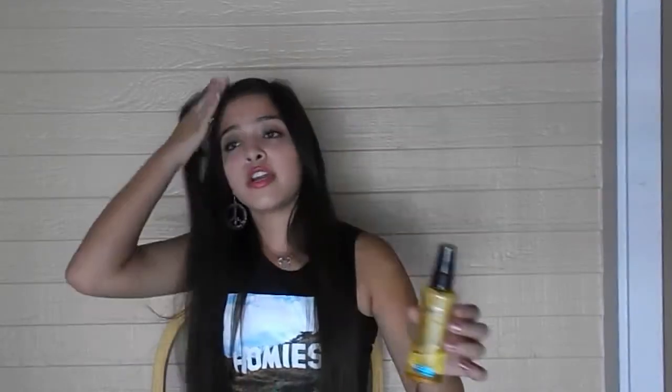Then I put in my Moroccan Infusion Oil by Suave Professionals. Now if you're like me and you think Suave is terrible, that's what I used to think — but then I decided to try Suave Professionals and it's honestly a miracle worker, so I would definitely recommend it. After that I usually just braid my hair and straighten over it the next morning. So that is pretty much my hair care routine.